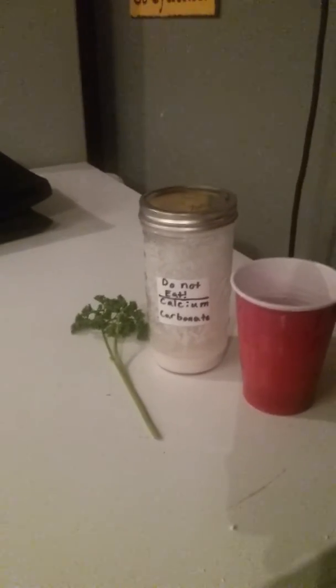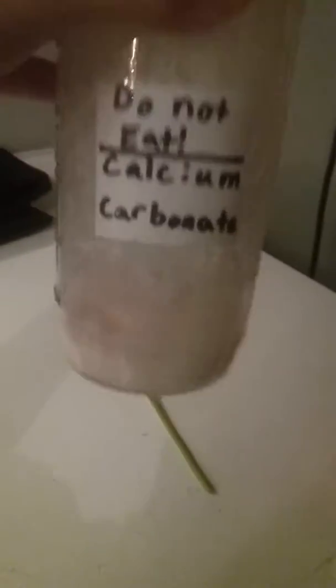Hey guys, today I'm going to be trying to plant some parsley. So, what I did here is I took this cup, I put some normal water in it, and I mixed it with some calcium carbonate.